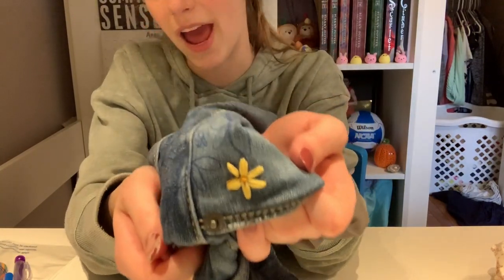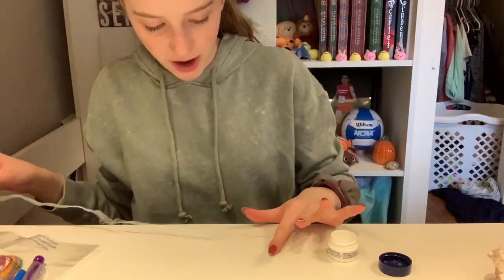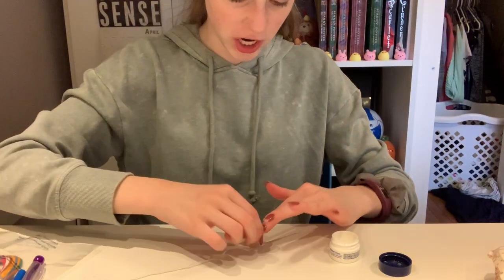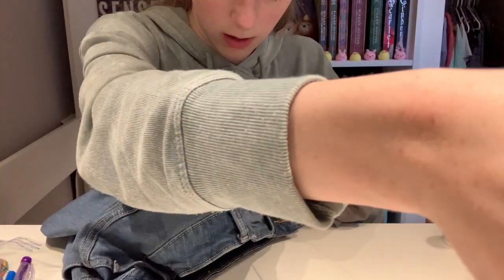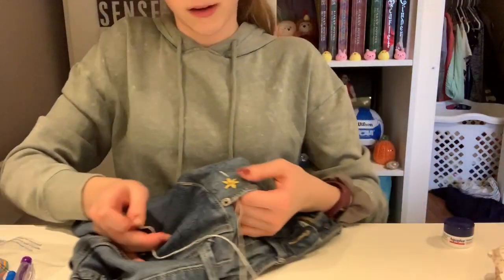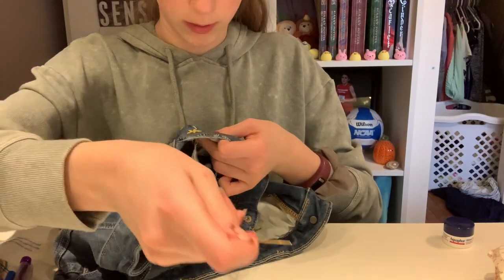Let's get started on the next one. If anyone ever even mentions the name 'French knot,' I'm going to throw a brick at them. I'm going to do the petals of the daisy, and it's just like the yellow flower except less stressful because I know what I'm doing now.